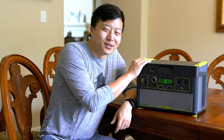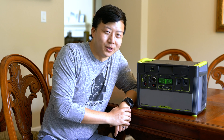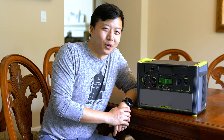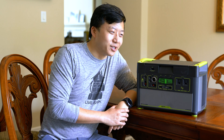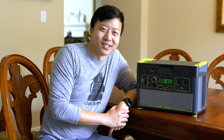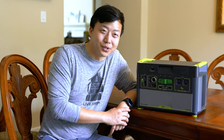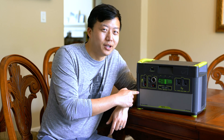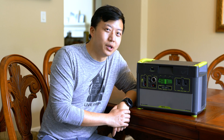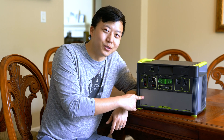Hey everyone, we're in Houston making some renovations to the camper, and today we just wanted to show you power consumption of some items you might be considering bringing on your trip. What we have here is the Yeti 1400 — it has 1400 watts, which means if you have an item that pulls 1400 watts, you'll be able to run it for exactly one hour. If you have an item that pulls 140 watts, you'll be able to run it for exactly 10 hours.